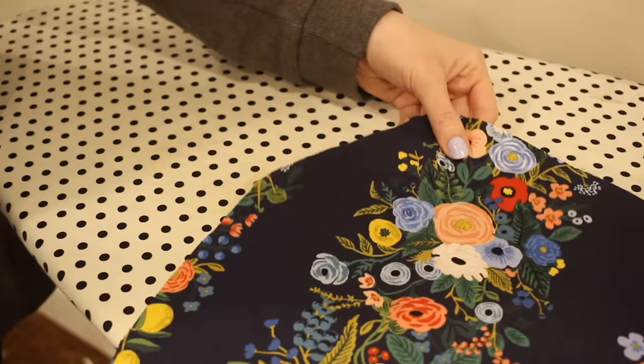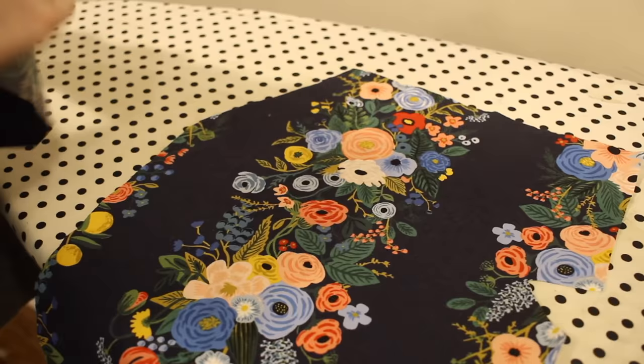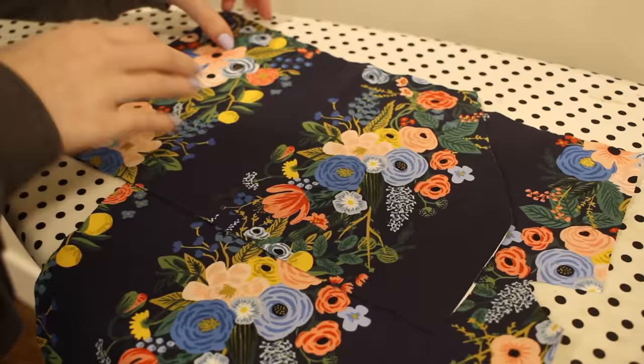With all of those pieces cut out, here's a quick look at all of the different elements: the front and back pant pieces, the front and back cuff pieces (there are two of each), the waistband, and the pocket pieces. Now I'm ready to get started sewing. I'm going to start by attaching the pockets to the front of the pant legs — I really love the way that these pockets are designed and constructed, so let me show you how I put them together.